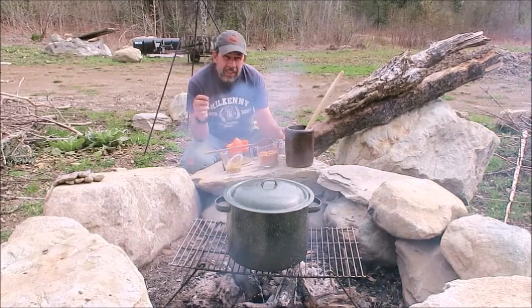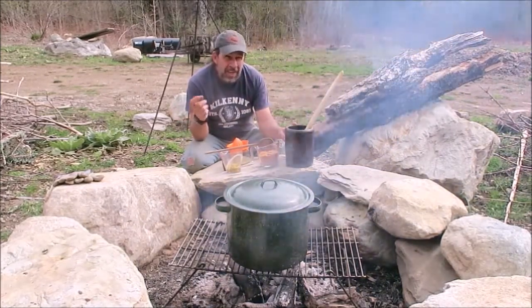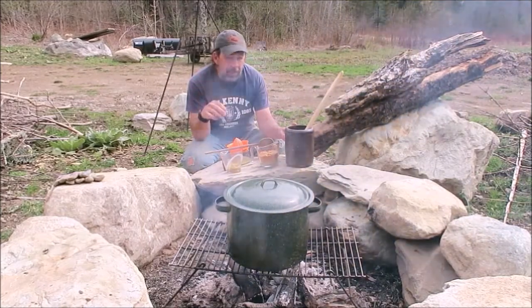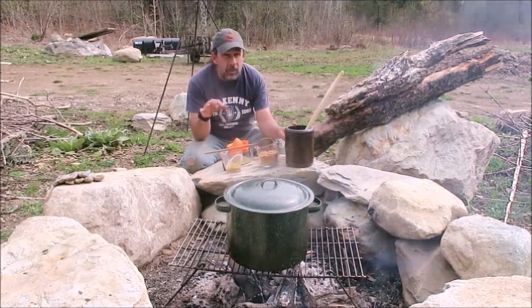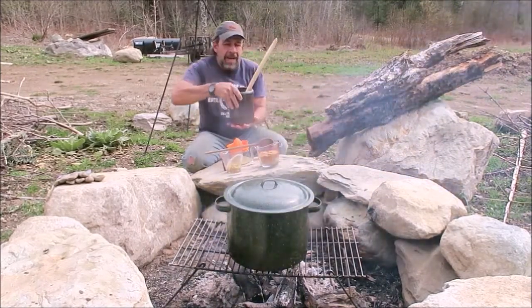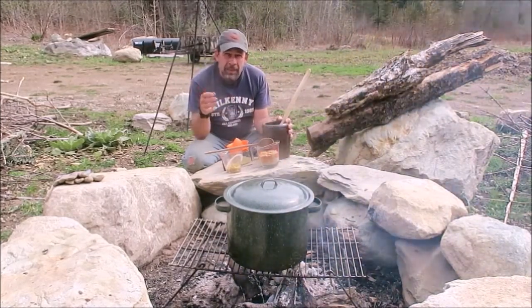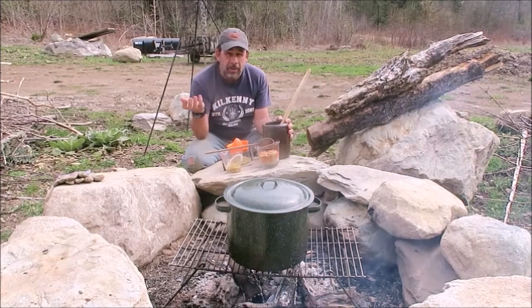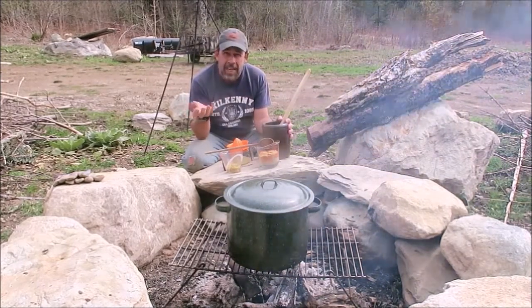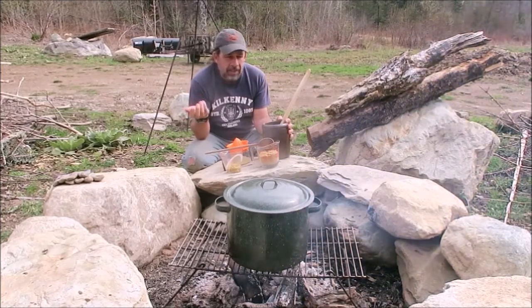If you haven't made a ginger bug, or don't know what one is, I'll link to a video where we made one. To do this recipe you will need a ginger bug — this is mine, I made it in this crock. If you don't have a ginger bug but still want to make ginger beer, you can use store-bought yeast. An ale yeast is one of the more common options. You can also use champagne yeast, or in a pinch regular bread yeast like Fleischmann's.